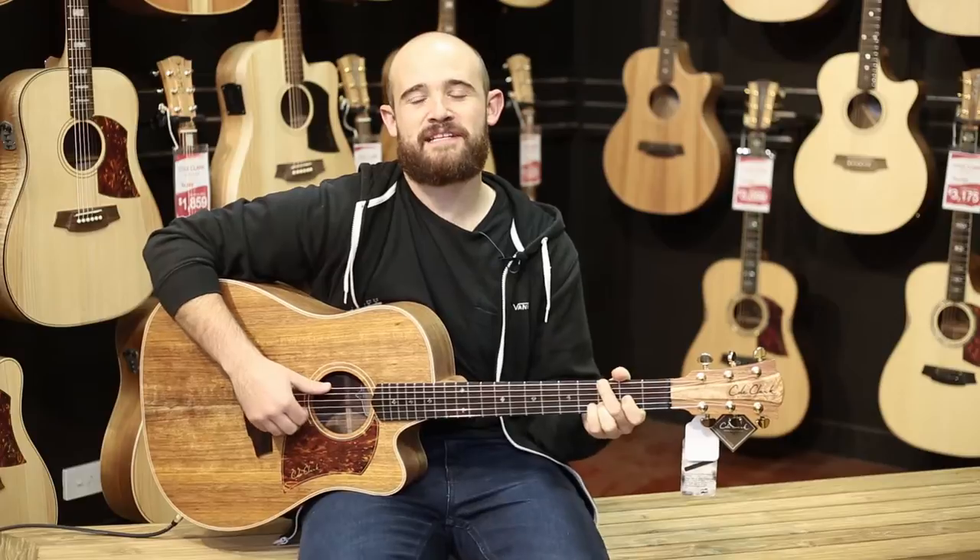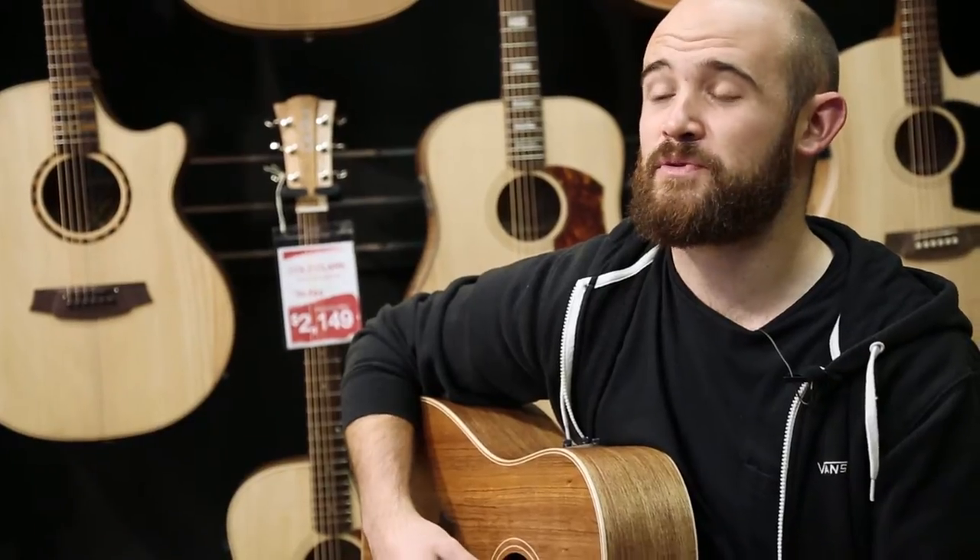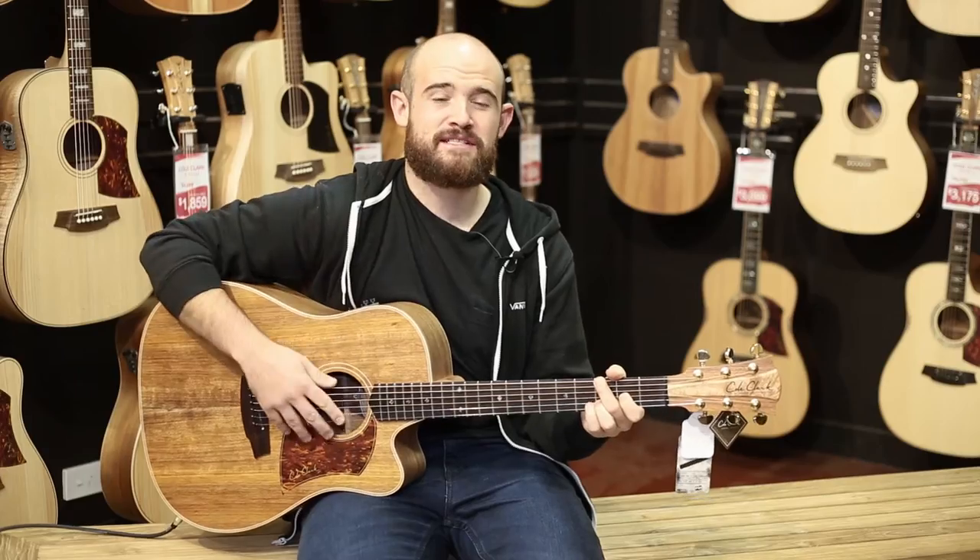Hey guys, Brendan here from DW Music in Canberra. Thanks for visiting our YouTube channel. I'm going to be talking to you today about Cole Clark Guitars from Hazelwood and Melbourne. This company is very special to us, and make sure you keep watching because I'm going to show you a few things that really set Cole Clark apart.